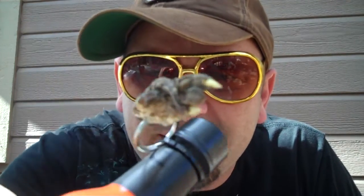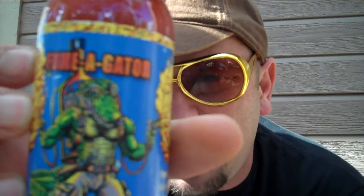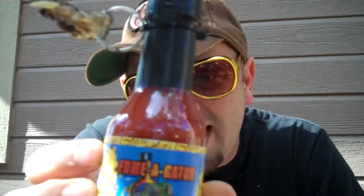My mother went to New Orleans on vacation and brought me this back. Look at how cool this is — it has a crocodile hand on it. Good Lord, a real one too. The Fumigator Extreme Heat Hot Sauce. It says produced for Natural Selections in New Orleans, Louisiana. Go to AlligatorKing.com.